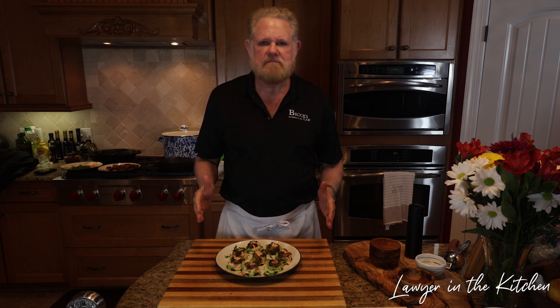Welcome to Lawyer in the Kitchen. Today we're going to make blackened shrimp avocado cucumber bites — that's a lot to say! These are fantastic, my favorite word. They're wonderful, easy to make, and tasty as the devil.